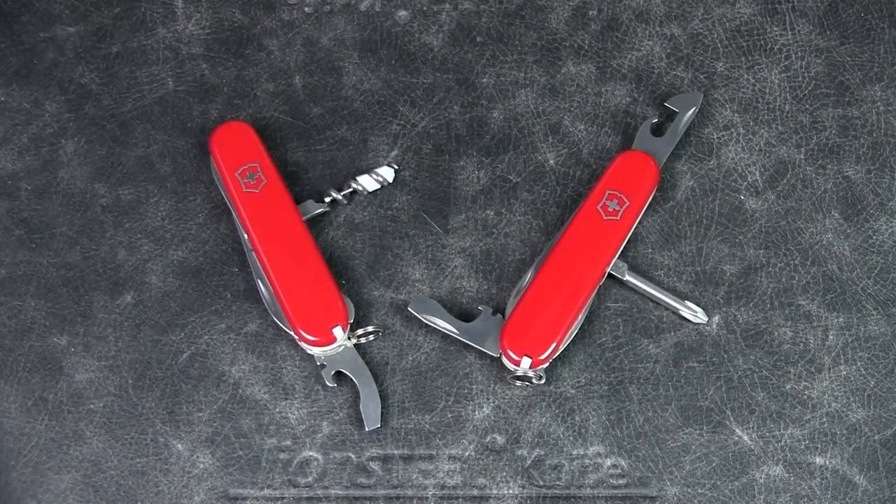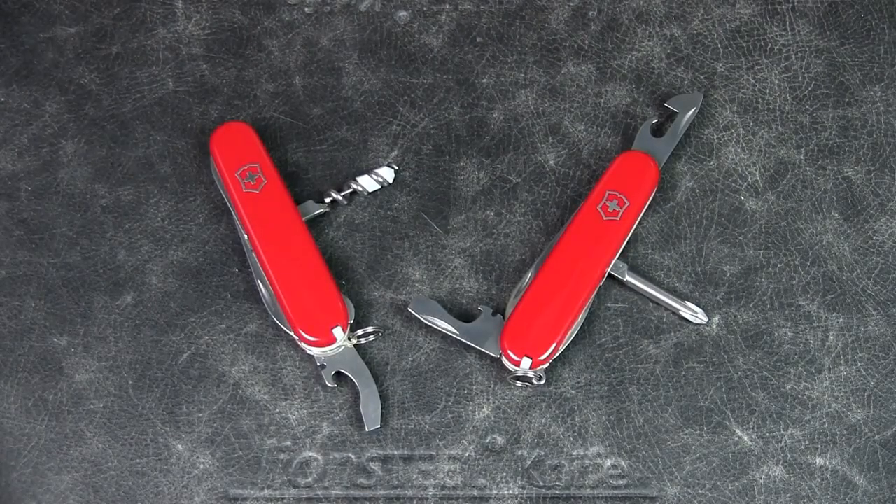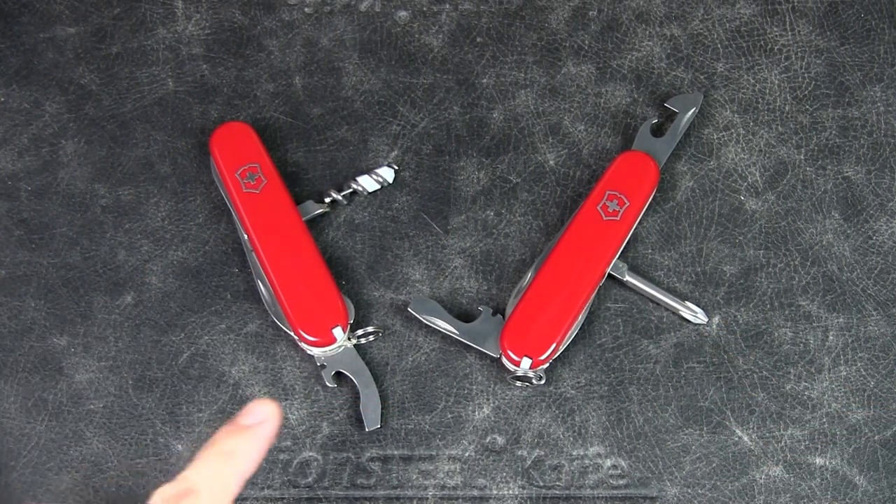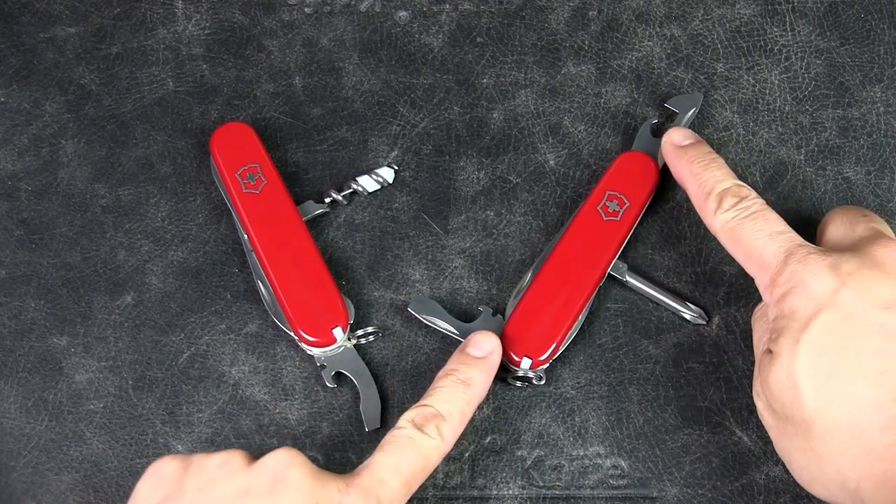Welcome to Urban Knife Guy, where we explore the urban knife style and jungle survival. Today we're going to have a very interesting conversation — I'd like to discuss which are the better options for urban EDC: specifically the corkscrew versus the Phillips head screwdriver on a Victorinox Swiss Army knife, or the Combo Two versus the two different bottle opener, can opener, and screwdriver tools.